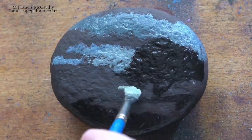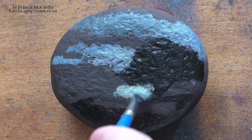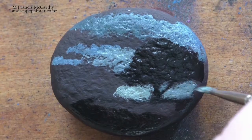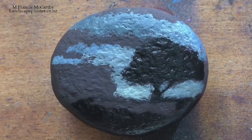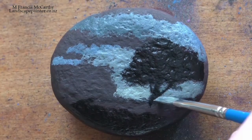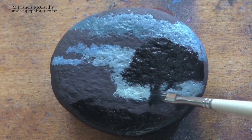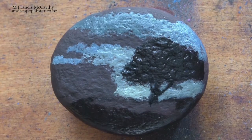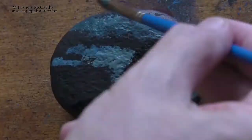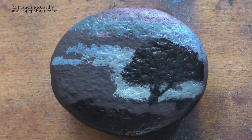Anyway, when he was younger and starting out he would do paintings on rocks and sell them quite cheaply. At the Quarry Art Center where I have my studio, we had an open day about a month and a half ago, and one of the things I had there was a booth where kids could paint rocks — not doing real paintings, just maybe painting the rock yellow and putting purple dots on it or whatever.